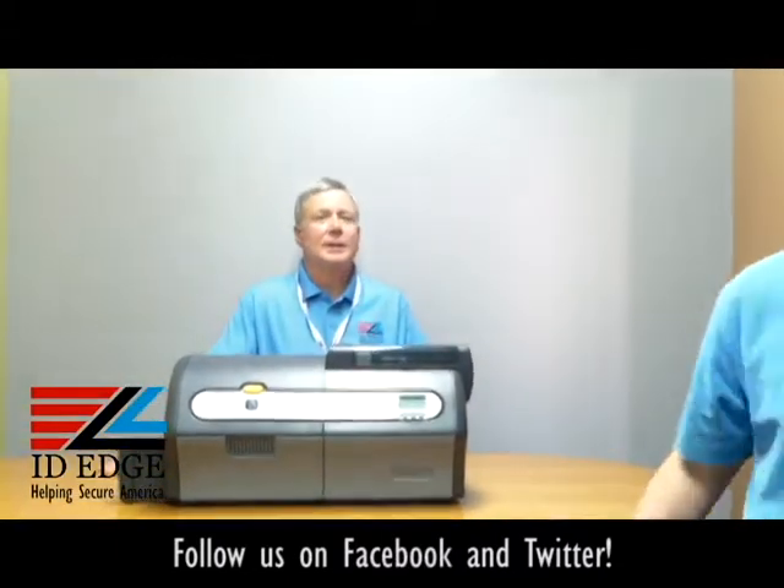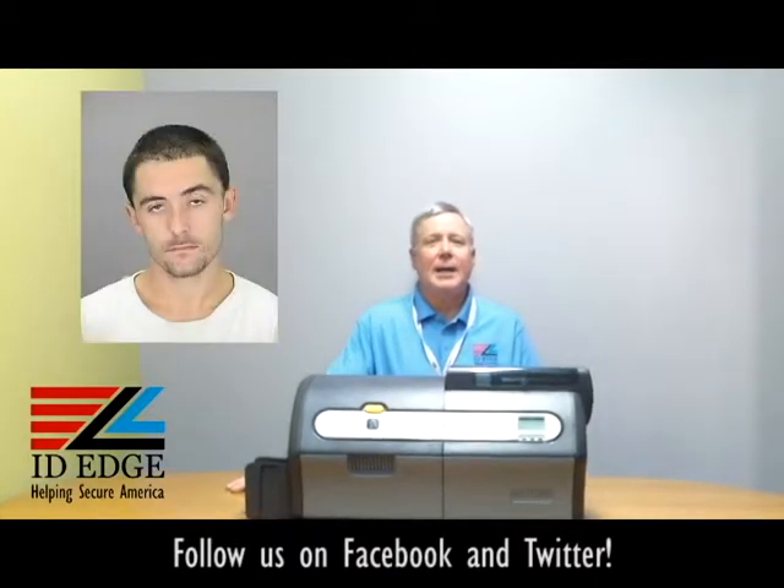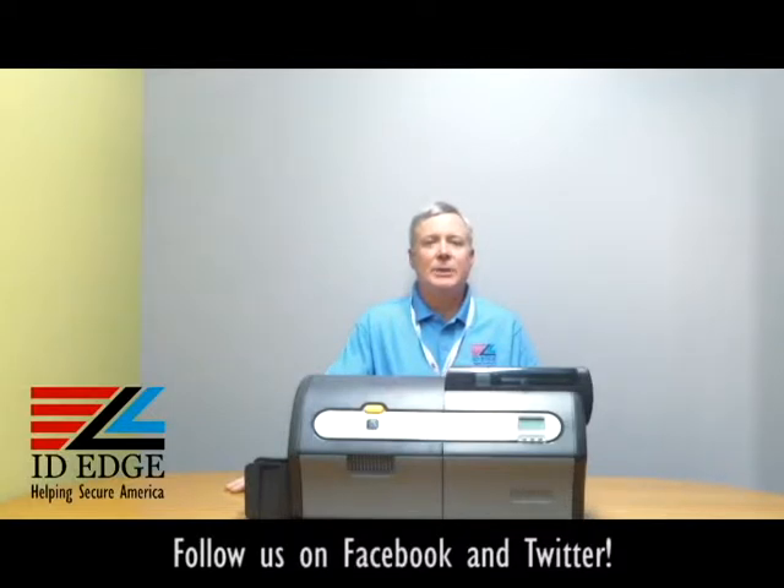All right, thanks Douglas. As promised, here's the bad photo ID of the day. While you're looking at that, if you have any questions, submit them to us on our Facebook portion of our website and we'll send you a nice little gift if it's used on the show. Don't hesitate to call us at 800-798-3343 or go to our website, idedge.com.